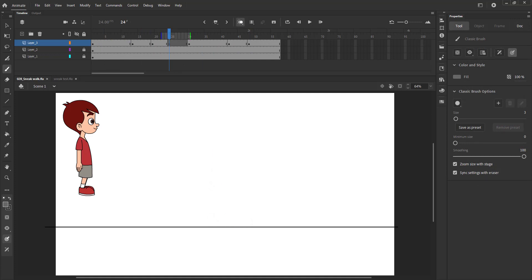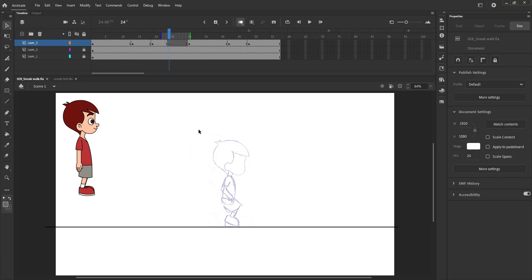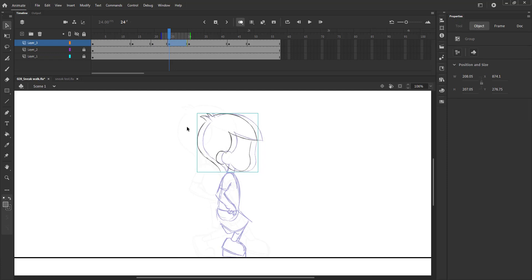We have drawn the main poses required for a sneak walk. We will then draw a couple of breakdowns to smooth things out.